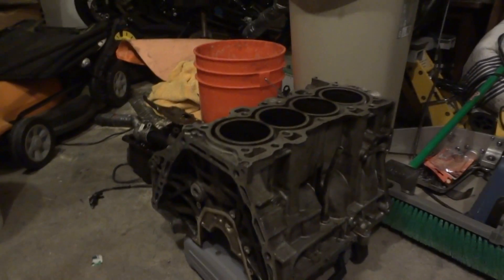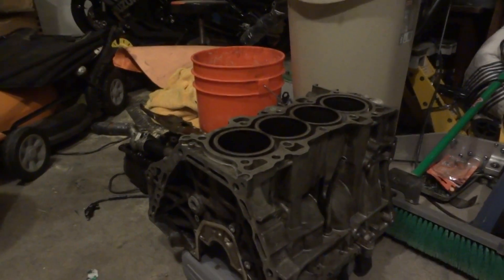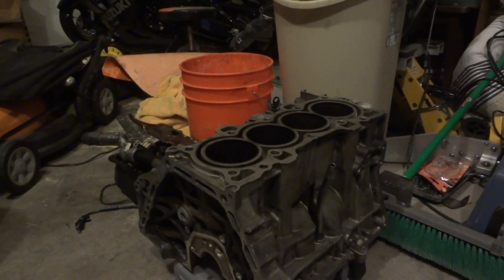Until we get parts and stuff rolling in, I'm going to leave it a guessing game on what we're going to do for performance — whether it's going to be a high compression motor or turbo motor or anything of that sort.